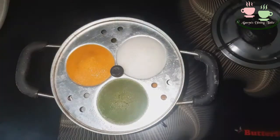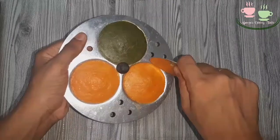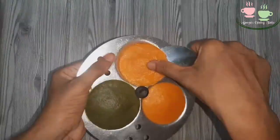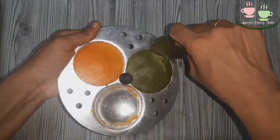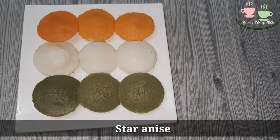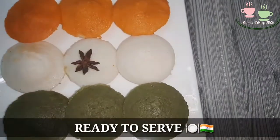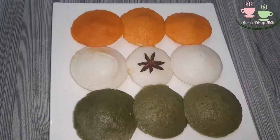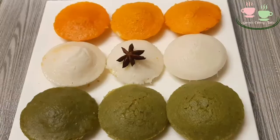Let's get ready and arrange it for 3 colors. We will arrange the order of the flag and serve it. If you want to try this recipe, please subscribe to our channel. We will see you in the next video.